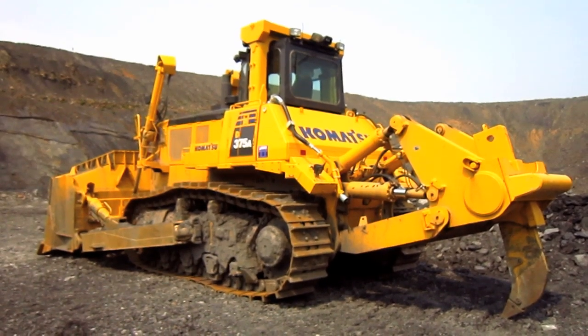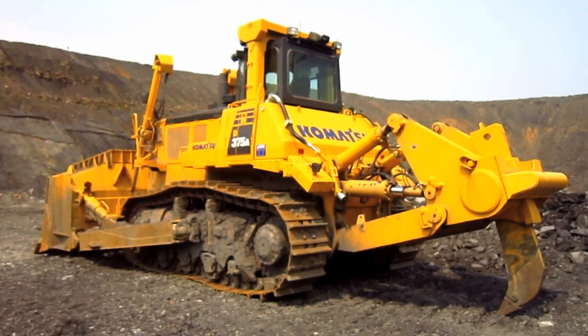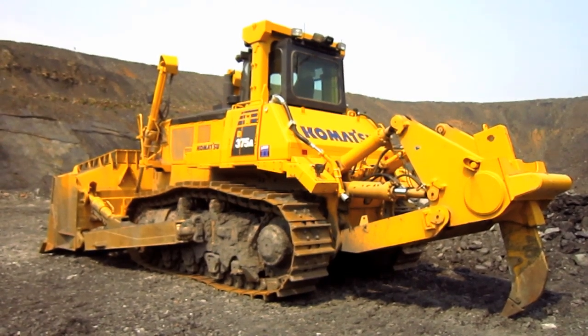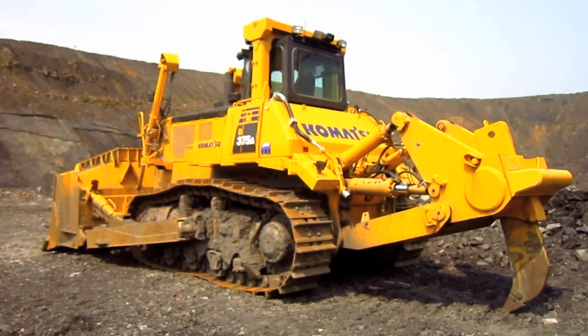The overall operating weight of a D375A-6 in this particular configuration, with a semi-U blade and a single-shank ripper, is 79 tons, and up to 80 tons with the full-U blade.